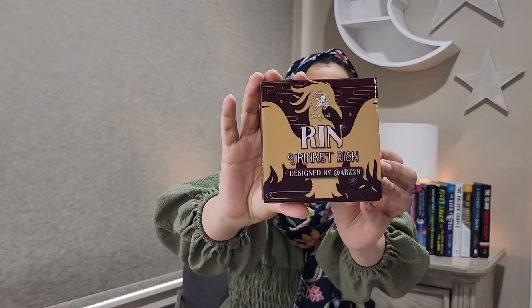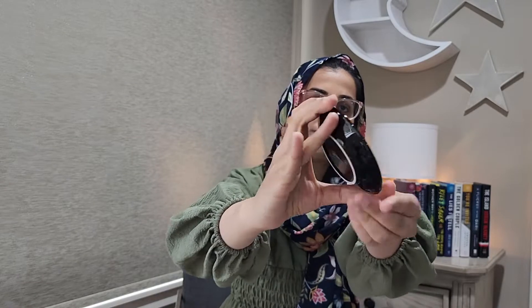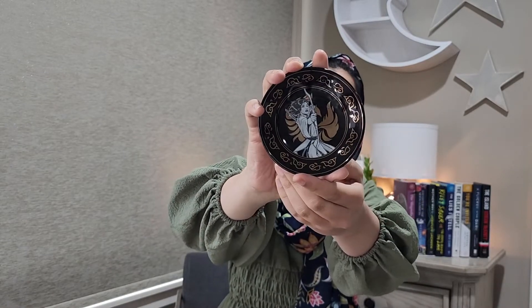Next we have this trinket dish. This character Rin — she's from the book The Poppy War by R.F. Kuang.